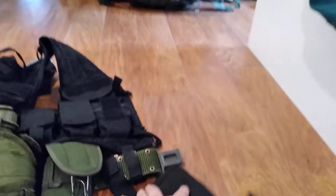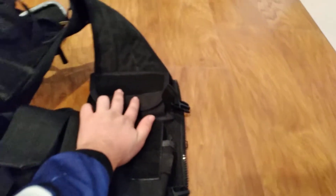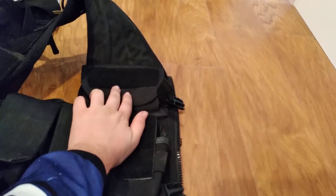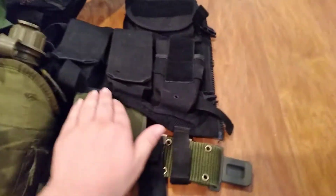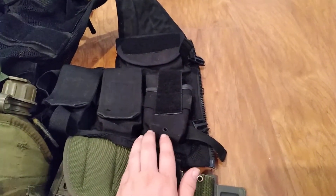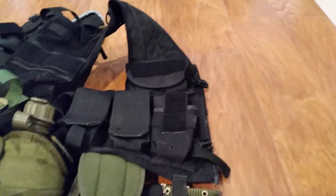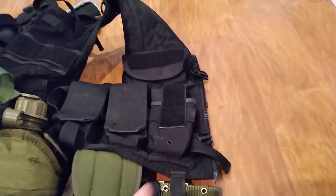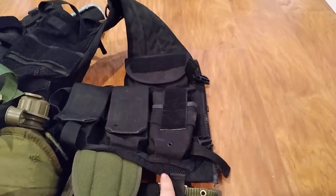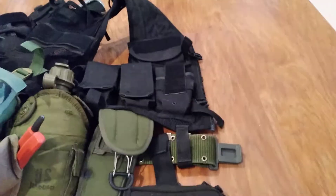This is on my right side. Right here I have — this is empty right now — I'm probably going to put just some random EDC items, quick access, whatever. Here are three mag pouches, and they are supposed to be single mag pouches, but I can hold two, so that means six mags right here. I leave this one open so I can get mags easier, and these two are closed as my backup.